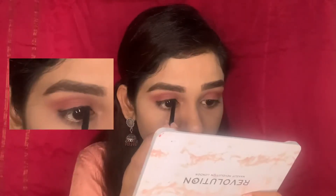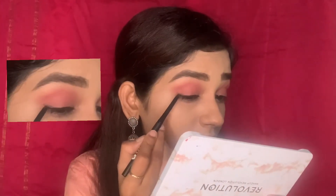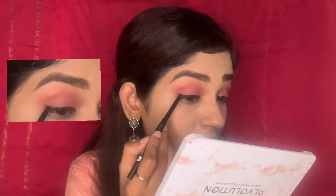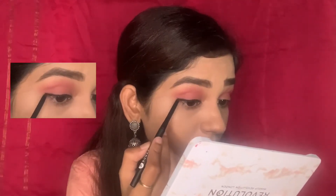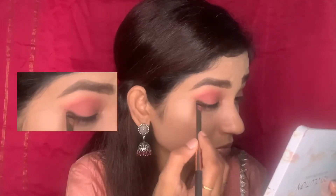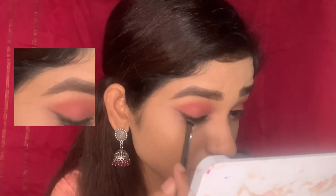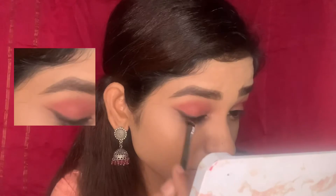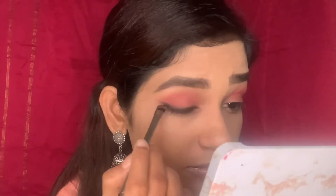Now I'm doing my eyeliner with this kajal, drawing a very thin line and creating a soft wing. You can use any pink blush instead of eyeshadow — makeup can be used in multiple ways. I'm extending the wing with an angular brush and smudging the liner to give a soft smudged eyeliner look, which looks so pretty with an Indian outfit. Using the same blending brush I'm doing my lower lash line with the same pink color.